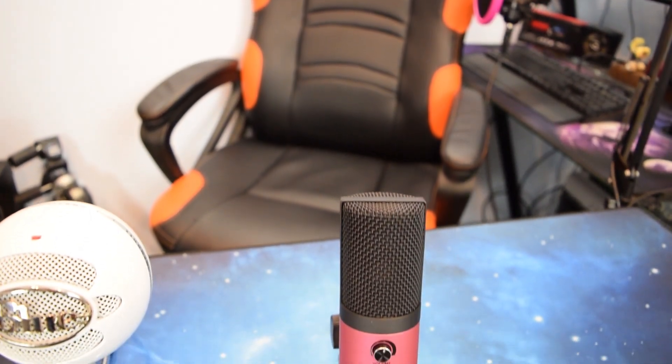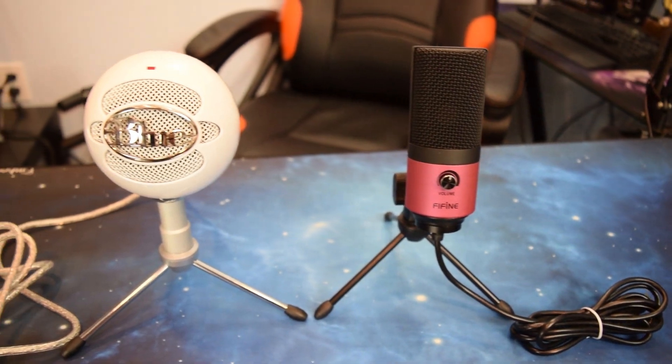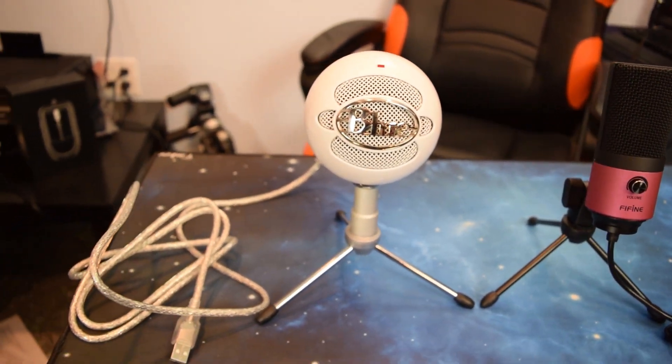That really sucked, especially when it was with the Yeti. I Googled it and found that everyone's had the same problem. Blue, I wish you worked harder on making a better port, which I see is exactly the same on these models as it was on the older ones. So it is what it is. The Fifine's cable is built in. The little stand is nice, though the connecting joints are plastic, unlike the Blue which is metal all around — so I'm going to dock it a couple of points for that.